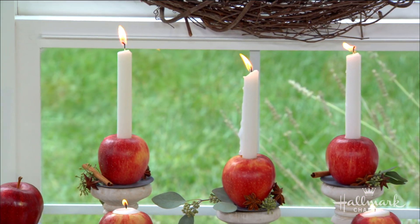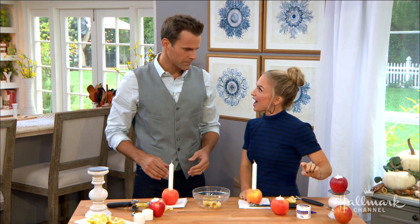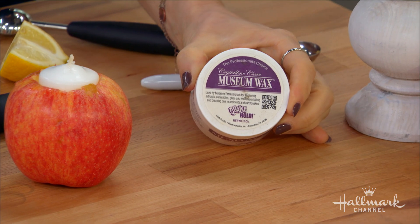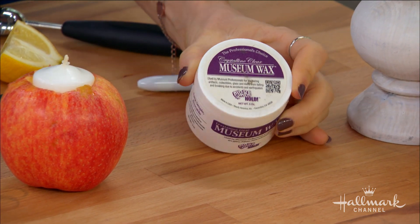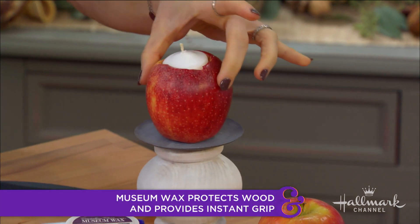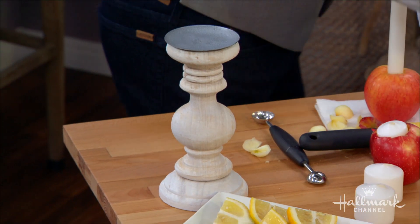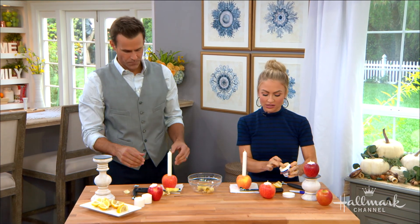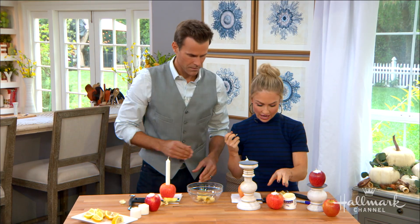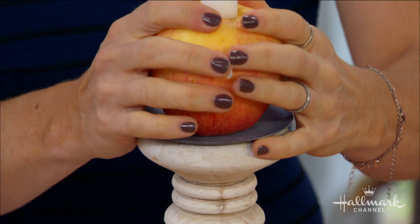This feels a bit more unstable because of the extra height. I'm excited to teach you about museum wax — it's going to hold the apple down on whatever surface you place it on. You can see here I put it on this one already. You push it down and it holds. This will come off furniture cleanly. Make sure your apple is not cold because it's wax, then you press it down and just like that, it'll stick on securely.